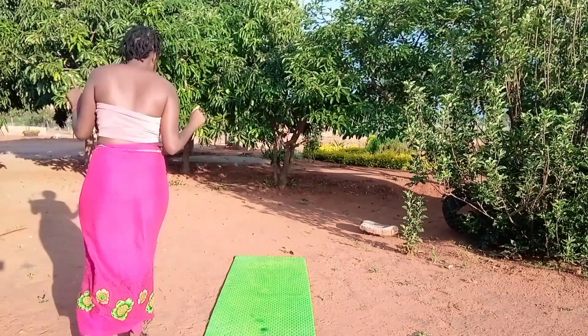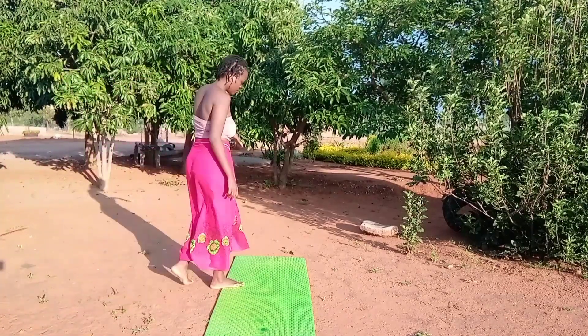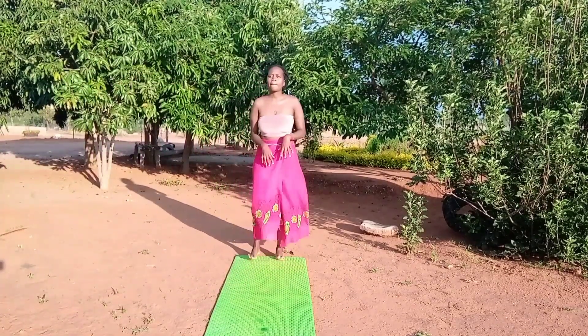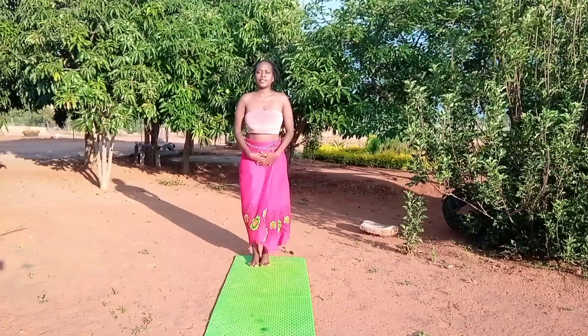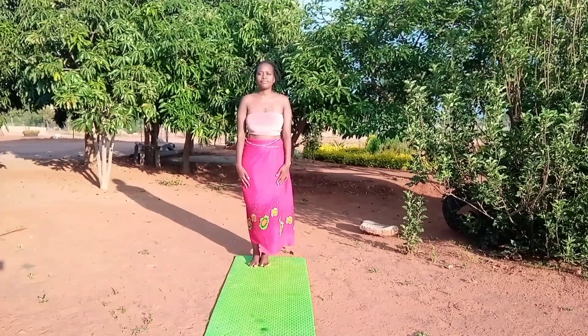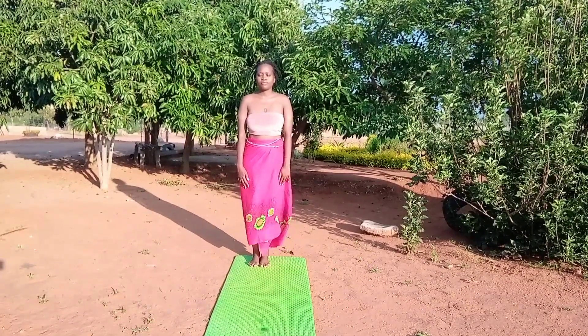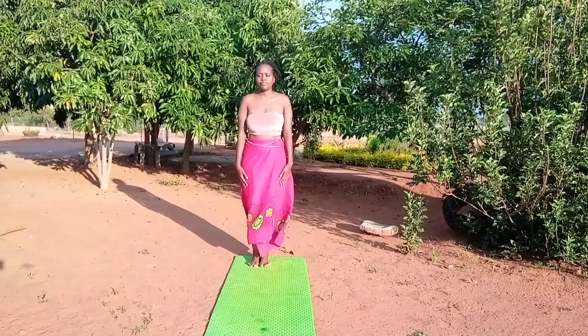Without any waste of time, let us prepare ourselves. Today we are going to do a Teken sequence. A Teken sequence is a Kemetic yoga sequence that consists of the pose of men, the taking pose, and the pose of others. So in this yoga we are going to do these poses, this sequence.